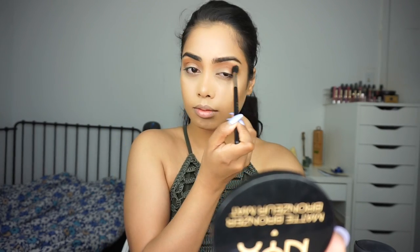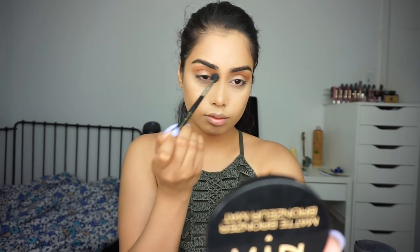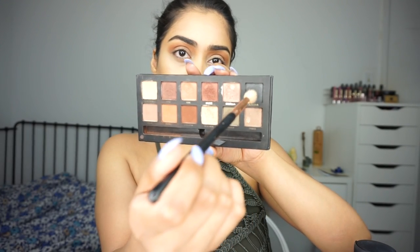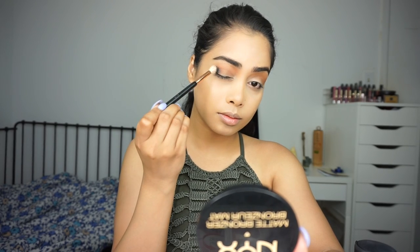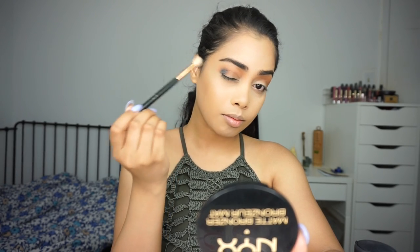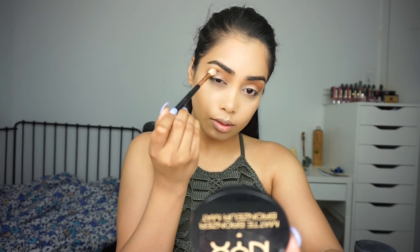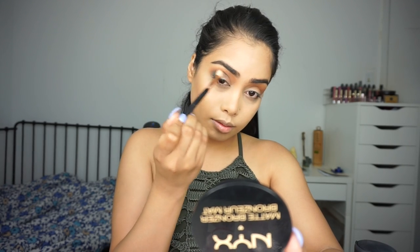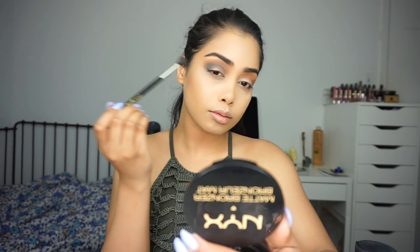I'm making sure that I'm buffing it in nicely into the crease. Next I'm moving into a smaller, more dense brush and I'm taking the shade called Claudia — it's pretty much a nice bluish-black shade. I'm putting that into my lower crease, just a little bit below the first shade. Next I'm taking that same blending brush I was using earlier and blending everything together.